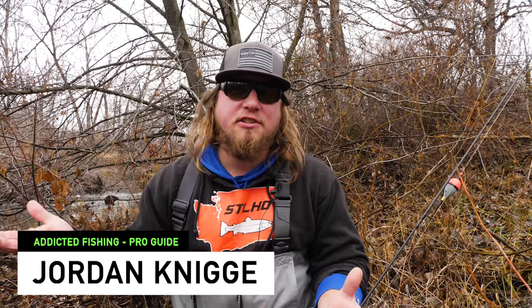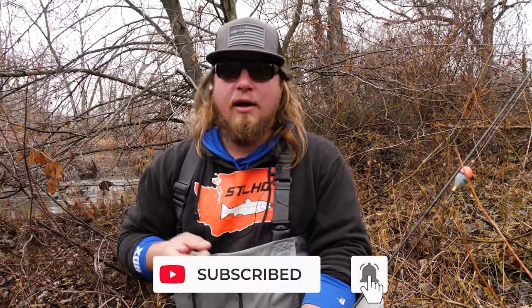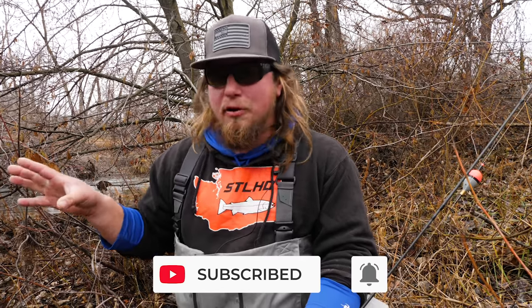Hello everybody and welcome back to yet another Addicted Fishing tutorial. Today we're out here on a small creek and we're going to talk about my two very favorite methods for targeting trout on creeks like this, whether they're stocked trout or wild trout. If you guys want to learn more on how to fish these small creeks, stay tuned.